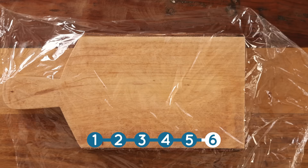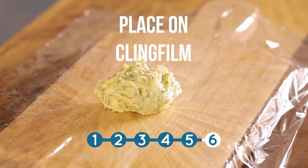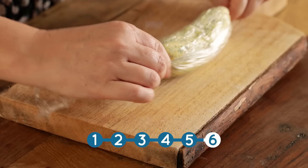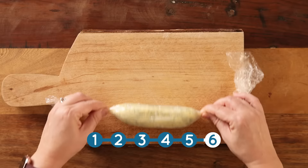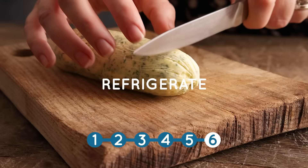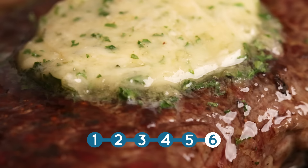You can serve it right away, or if you want to make it into a roll so you can slice it, place blobs of the garlic butter on some cling film and roll it up. Twist the ends together and then place in the refrigerator for at least an hour until it's nice and firm. Once refrigerated, you can slice it up and serve. I love how that garlic butter melts into that juicy steak.